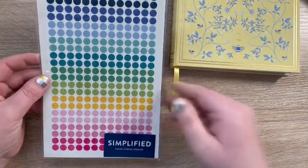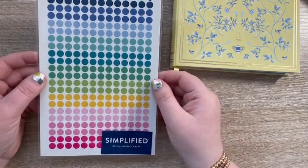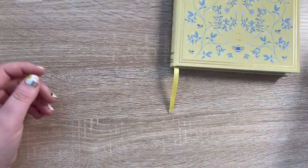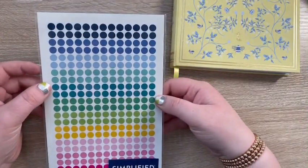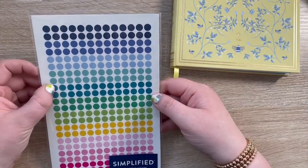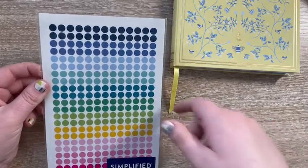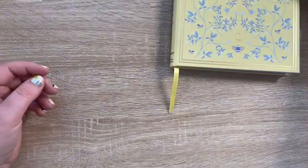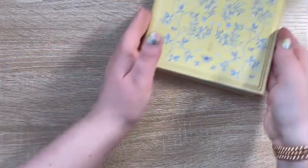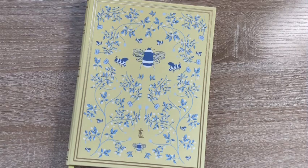I also grabbed the color-coding dot stickers — I've used these in the past and love them. The one thing I wish is that they were transparent so you could see through them and put them over dates, but they still work great for me.